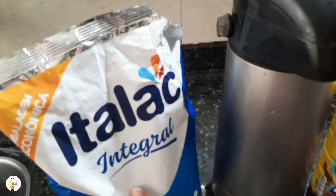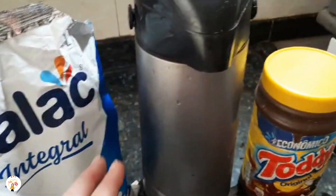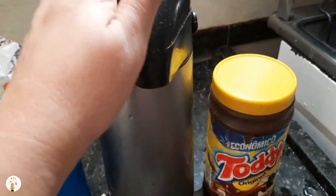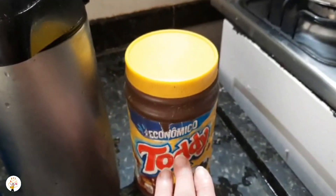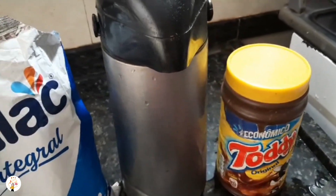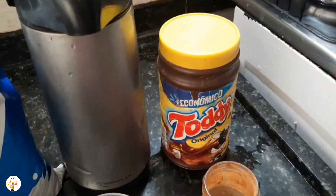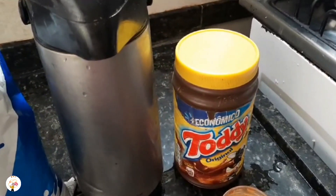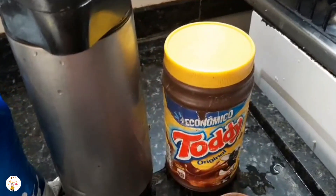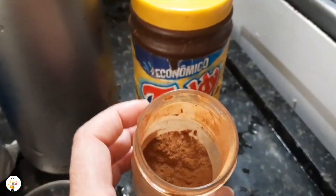Vocês vão utilizar leite integral e leite em pó da sua preferência — estou usando esse, mas pode ser o instantâneo também. Aqui eu tenho a garrafa de café; acabei de coar o café, tá bem quentinho. Você vai fazer o seu café sem açúcar, do jeito que você faz que você gosta. Pode usar Toddy, Nescau, um achocolatado. Quem não puder com açúcar, coloca o cacau puro a 70%. Eu estou usando o achocolatado, e uma pitadinha de canela em pó. Só isso!